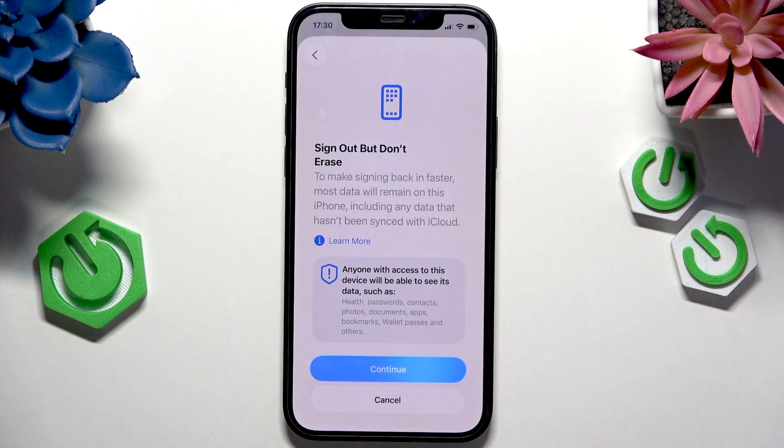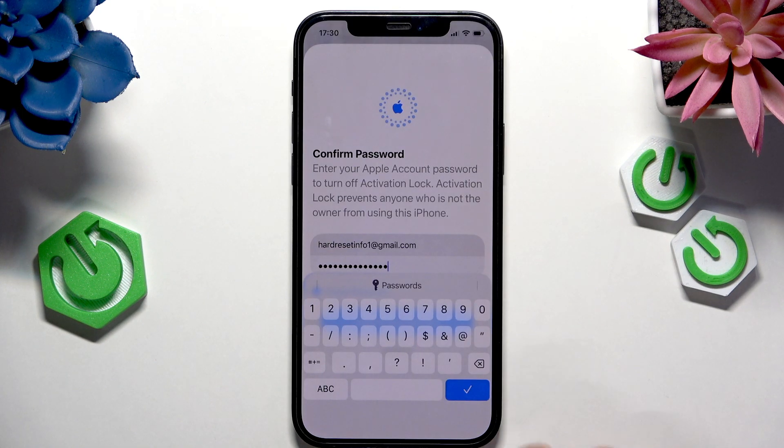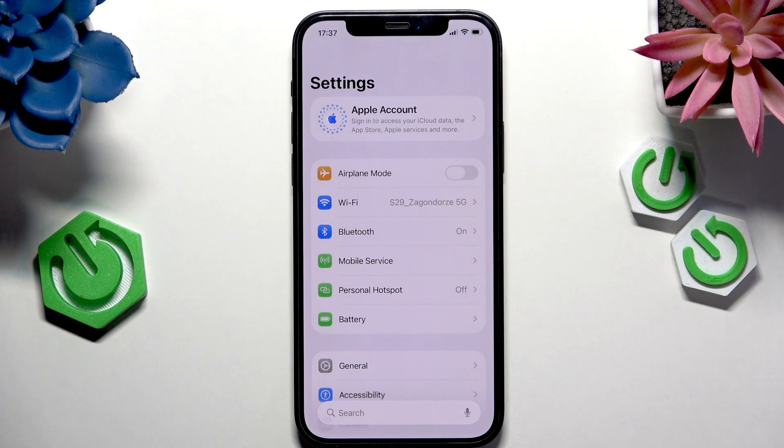Let's click on continue, then continue again, and enter your Apple account password. Once that's done, approve it and wait a moment for the sign-out to complete. And now I'm signed out. I hope this video was helpful — don't forget to like and subscribe, and see you in the next one.